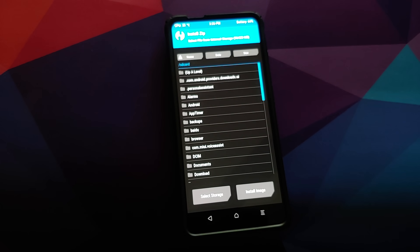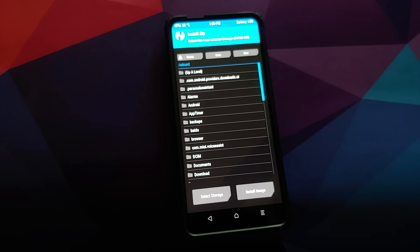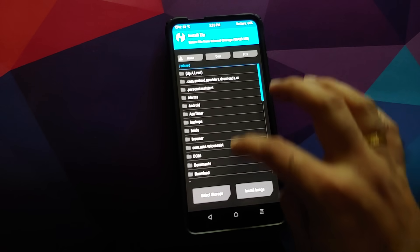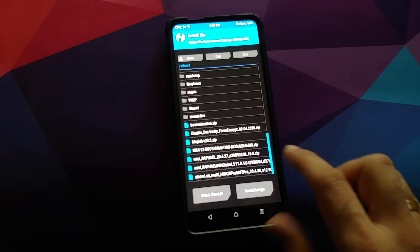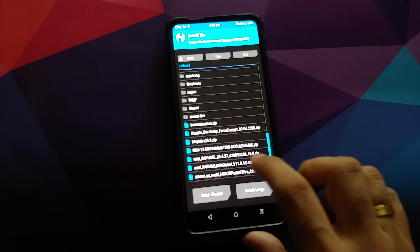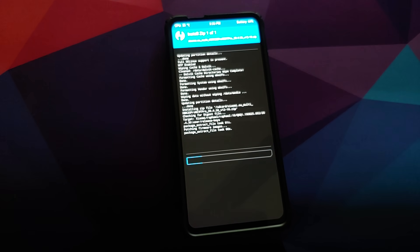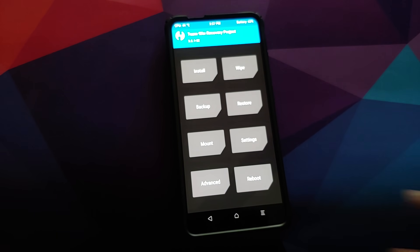Now navigate to the folder where you downloaded the Xiaomi EU ROM zip file. If you downloaded it directly on your phone it will be in the Download folder; in my case I transferred it manually so it is in the root directory. Here is the file — select it and then swipe to confirm flash. Once the file has flashed successfully, click the Home button.